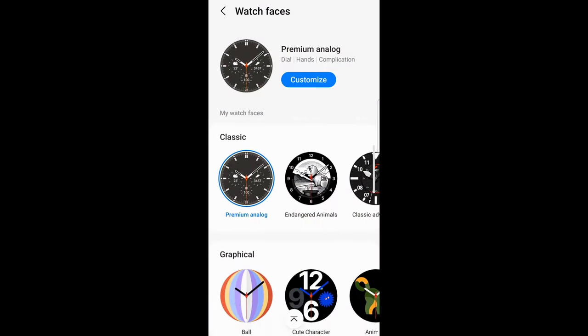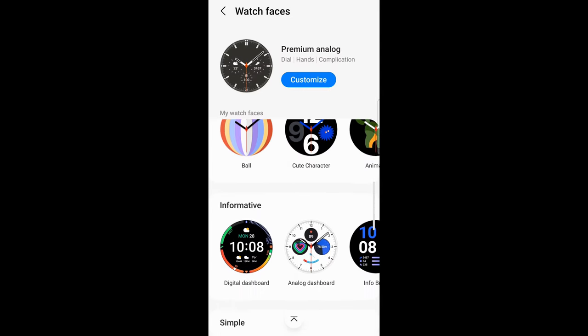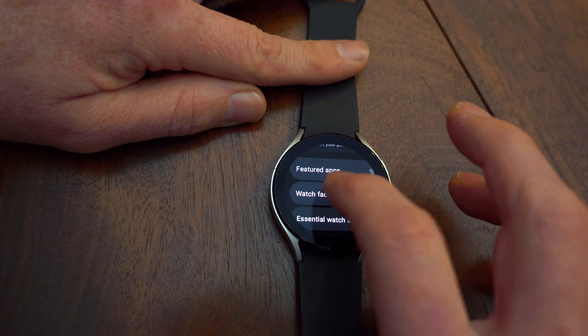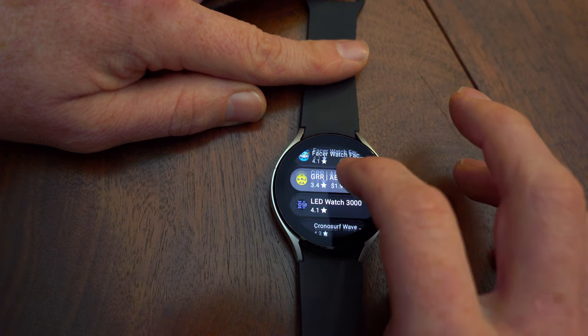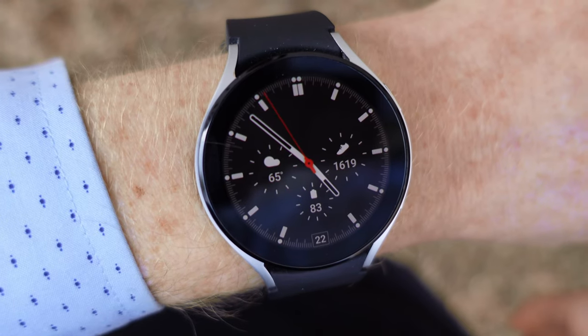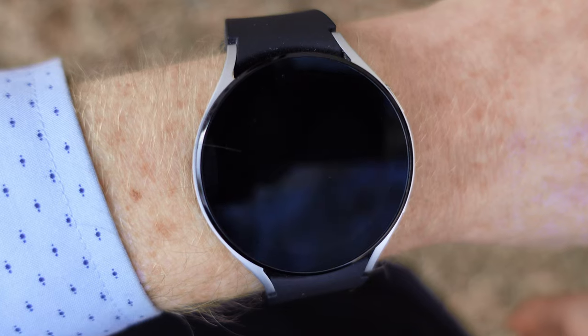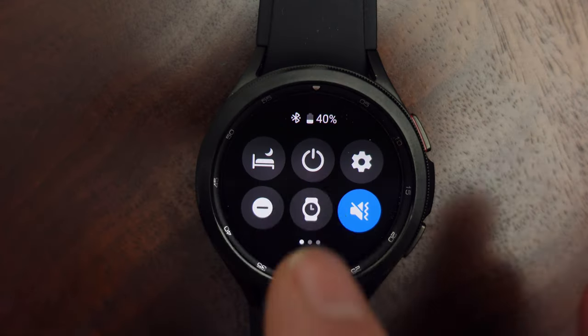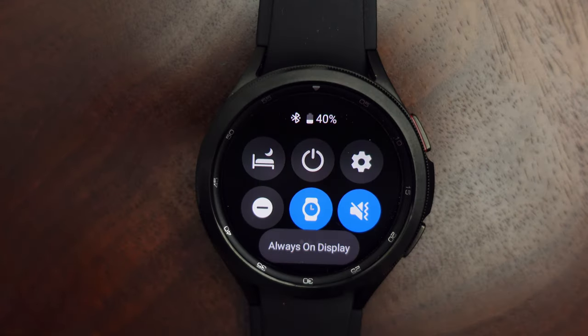There are a lot of nice stock watch faces available. There are also several apps that give you access to loads of custom watch faces, and they look really great because the display is very nice — it's bright and easy to read. By default, the watch face turns off after a little while and turns back on when you raise your wrist. There's also an option to keep the screen on all the time with Always-On Display, which does drain your battery a little faster.